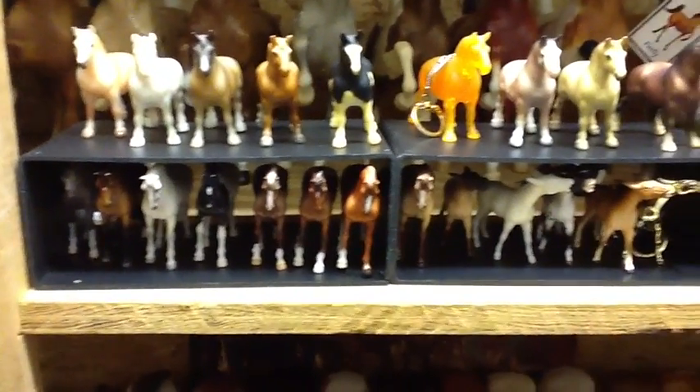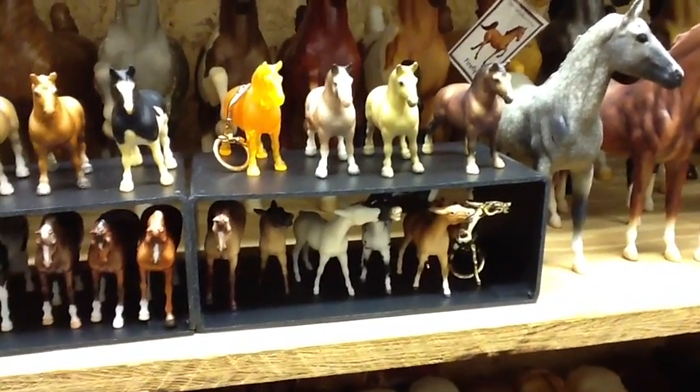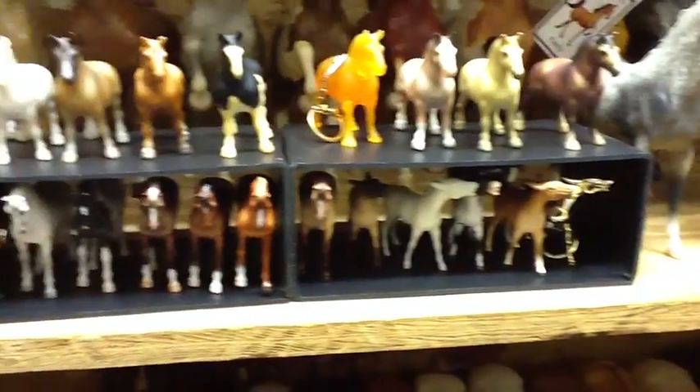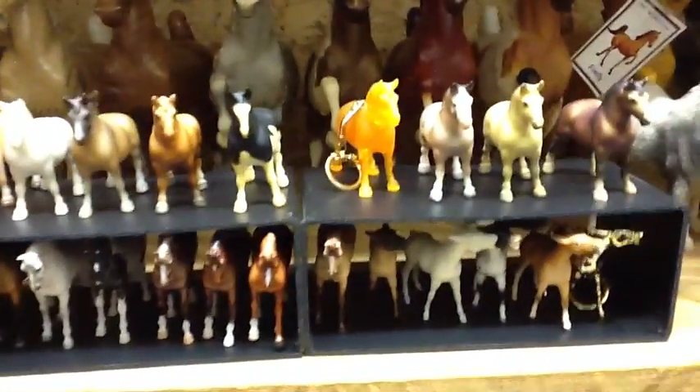And some of my G1 Draft Horses and G3 Thoroughbreds and Mules. The shelving was purchased at Borders when they went out of business, which was really awesome — not that they went out of business, but sometimes when places go out of business you can find some really unique shelving items. They were actually dividers for books.